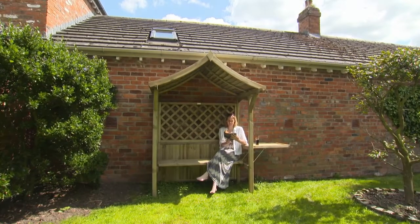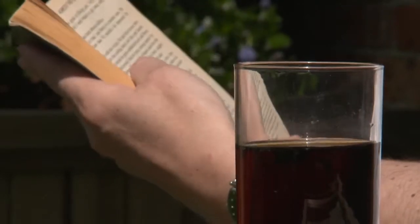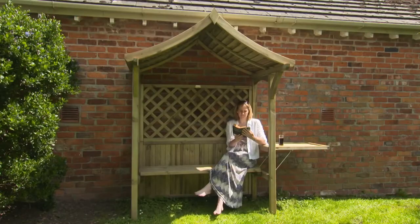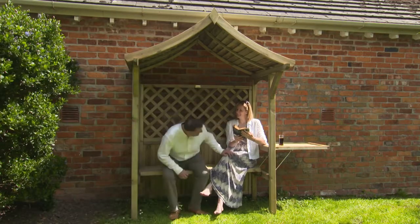The Rowlinson Party Arbor is a cleverly designed garden feature that serves two purposes: a sheltered garden seat that transforms into a barbecue surround. It's the perfect place when you want peace and quiet to enjoy your garden, or to settle down with a friend and have a chat.